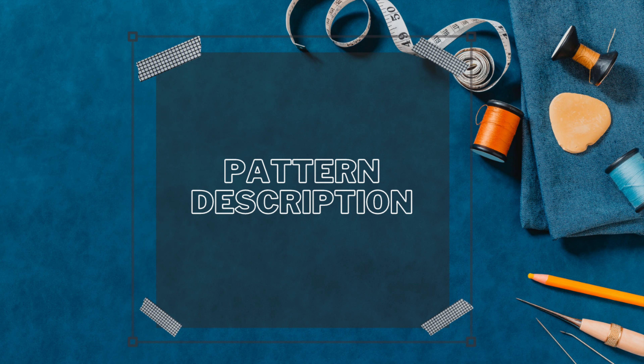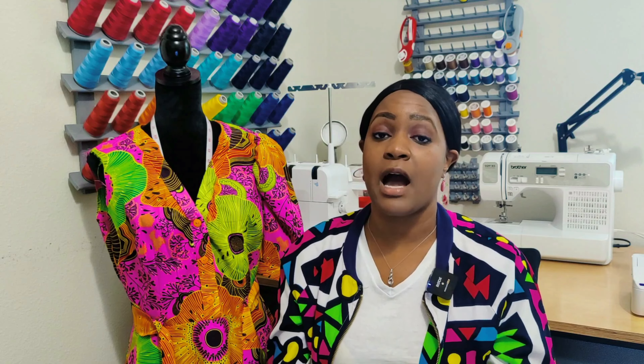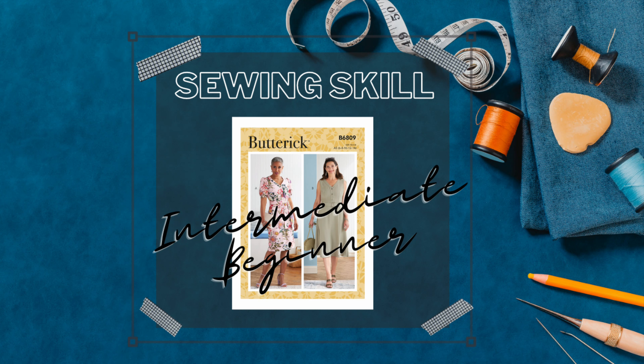The pattern description for Butterick 6809 is a misses' button bodice front dress with side zipper, sweetheart neckline, sleeveless or short sleeve, straight or full skirt, and a sash and belt. There are a lot of likes, but also some things I wish the pattern did differently, which I'll cover in likes and dislikes. For sewing skill level, I would say this is an intermediate beginner — almost advanced beginner — because there are no new sewing techniques to learn, but there are some things that will work your nerves.